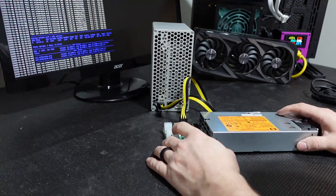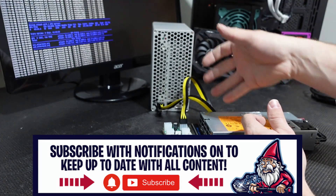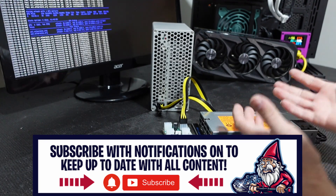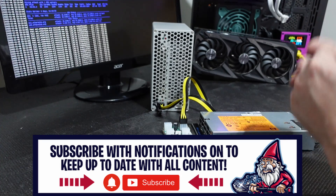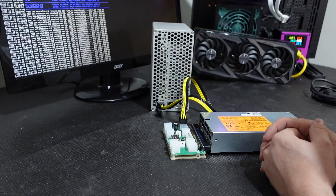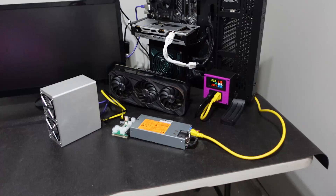The next thing we're going to do is plug in ethernet, then boot this up and track it down on our network to find the IP address. We'll use a program called Advanced IP Scanner, which gives us the IP addresses of everything on our network. The Doge miner is listed on there, and then we log in to configure it via the web page.